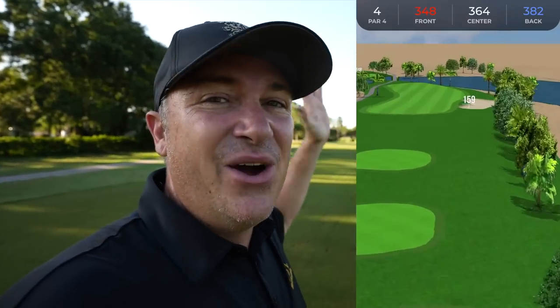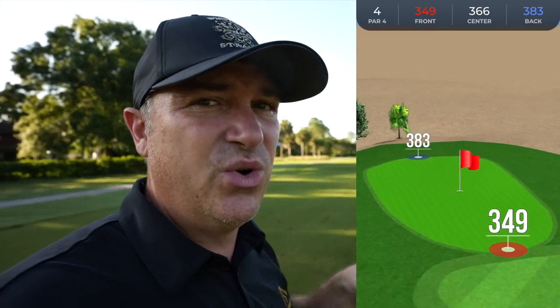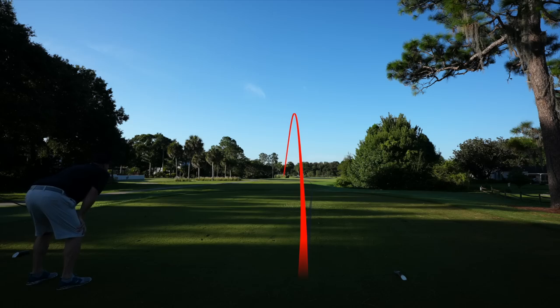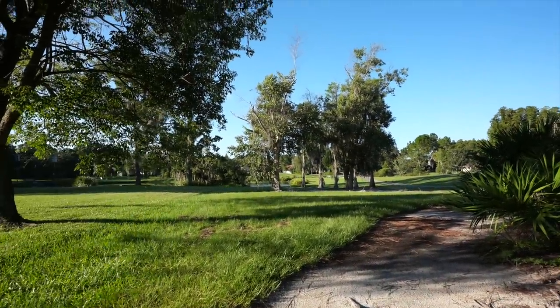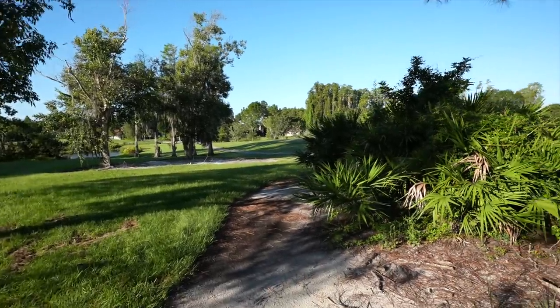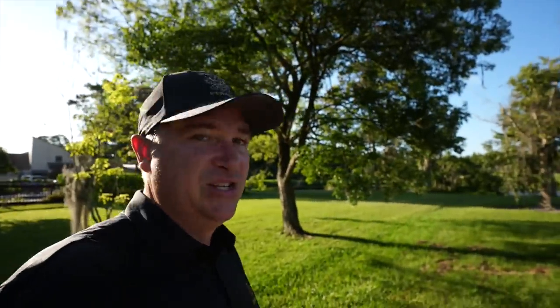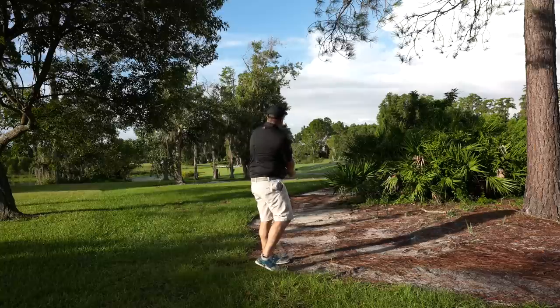Par four here — the second in this really hard stretch of holes. Got to hit a really good drive, then we've got a tough second shot into a semi-island green with a lot of waste area to the left that we want to avoid. The drive went left and we've got trouble. We're near some out-of-bounds and people's yards. I've got a way out — I could actually go at the green, but I think the safe play is out to the left. I usually go for minimizing mistakes rather than compounding errors. Sometimes you just got to take your medicine.